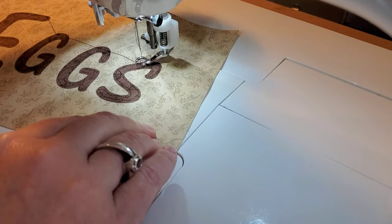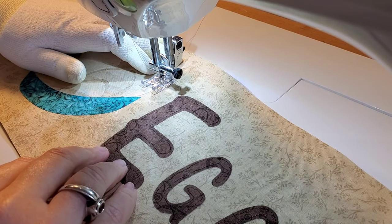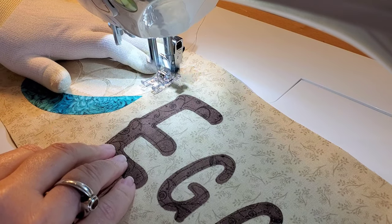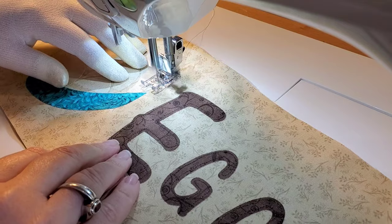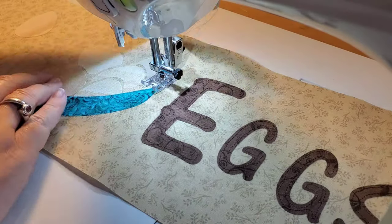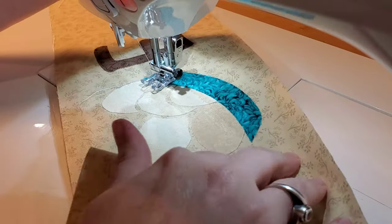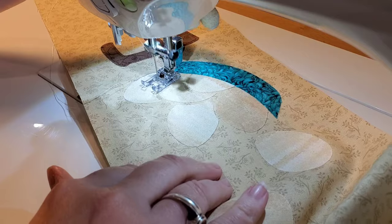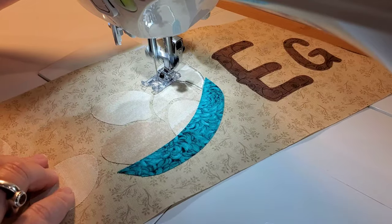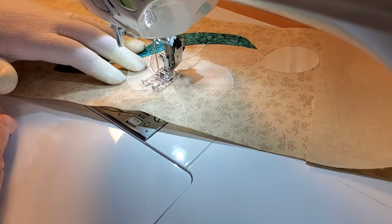Finishing up now — I'm going to re-thread my machine with some white embroidery thread, change my foot, and now we're going to do some satin stitches. I'll bring you along as I stitch out the eggs that are in the basket. Because we've created the layers, the little eggs in the basket will have some starts and stops where the basket overlaps a couple of the eggs. I'll bring you along as we stitch out the eggs in the basket.